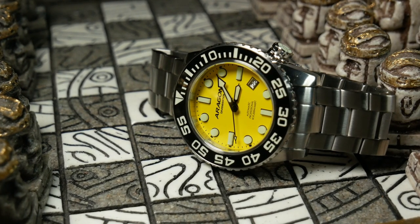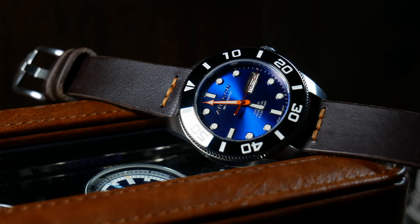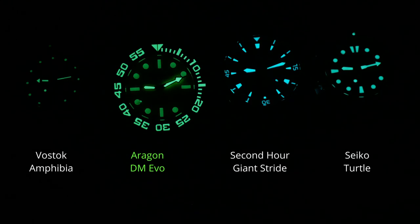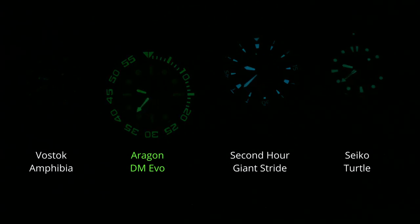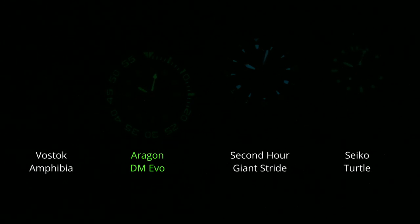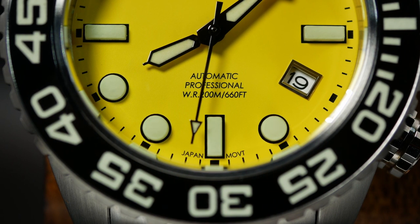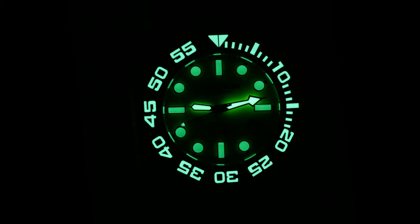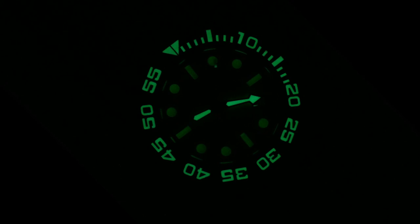When it comes to lume, I wasn't sure what to expect, as lume was one of the big weak points on the 42mm version. But that really wasn't a problem with the Evo. When the lights go out, that larger-than-life presence comes to life in green. The hands and bezel have a nice thick application of SuperLuminova, and they not only keep up but slightly outlast a Seiko Turtle. The only weak point is in those really cool 3D hour markers, as they did tend to fade out fairly early on. Since typically the best lume uses applied indices filled with luminous paint, and here it's just part of the polymer material, that's an area they can still improve on. But overall, I'd still say it's pretty good lume.